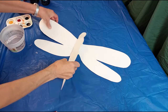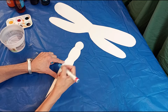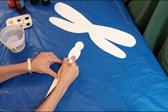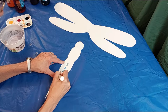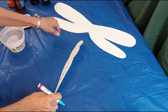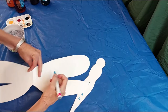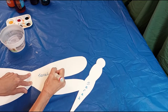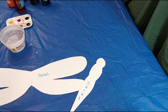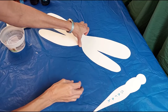We're going to start by writing your name on the body — you can write it any way you want. I'm doing mine vertically, so put it on the front of your dragonfly body and then on the back of the wings, because these two pieces are going to be separate to start with and then we'll glue them together later.